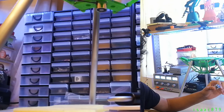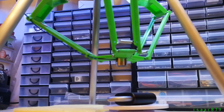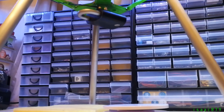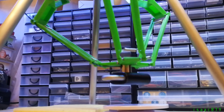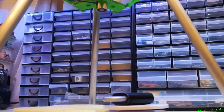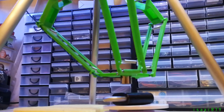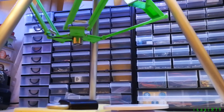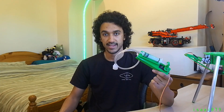I considered using an electromagnetic gripper and was really attracted to the idea, but I settled on a syringe vacuum gripper — and it really sucks.